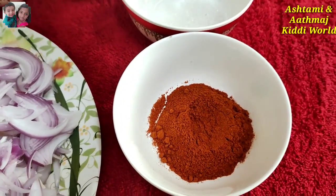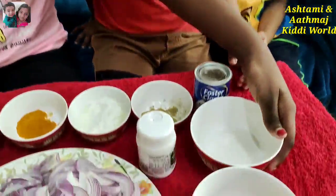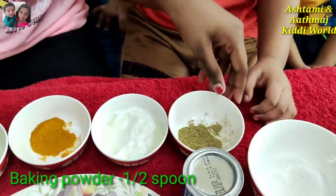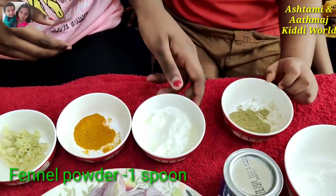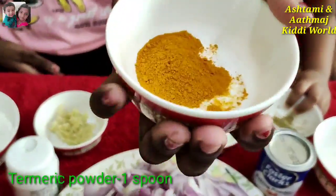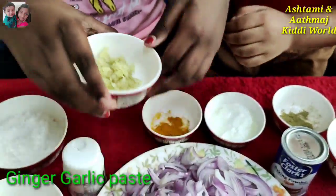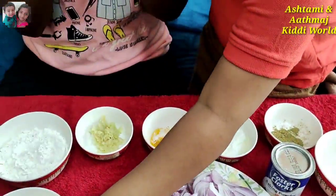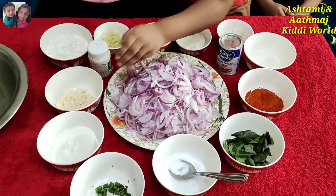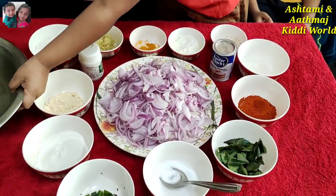Then we need sugar. Then we need baking powder. Then we need fennel powder. We need yogurt. Then turmeric powder, one spoon. Then we need ginger paste. We need cheddar powder as well. So these are all the ingredients we need for making this ulli wada or onion bhaji.